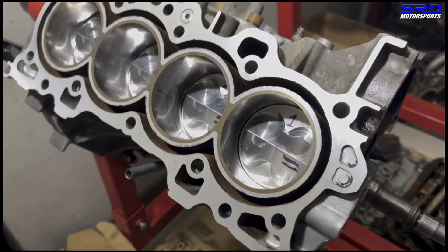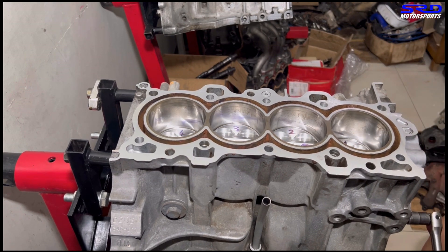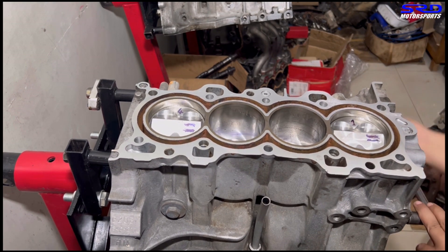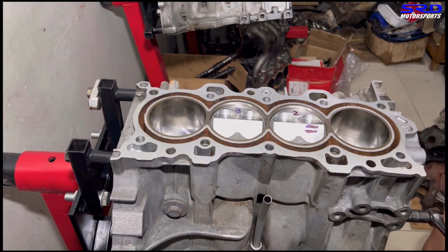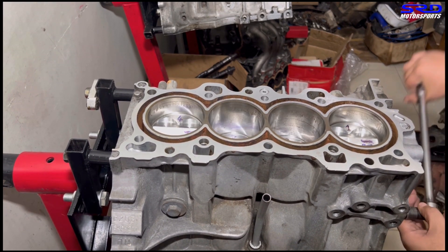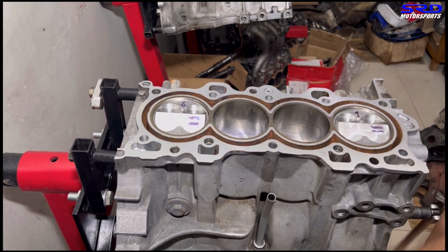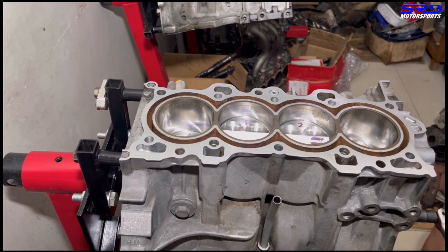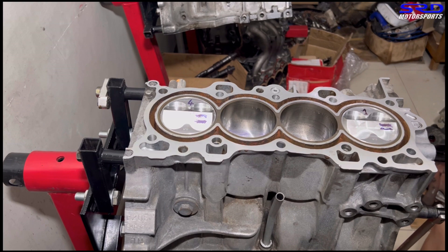The domed pistons look great — very clean. Turning the block right side up, you can hear the brand new piston rings sliding through the freshly honed bores — a great sound. It spins quite lightly even with all four pistons installed. If something were wrong with the bottom end you'd feel stiff spots when rotating it by hand, but this turns smoothly.